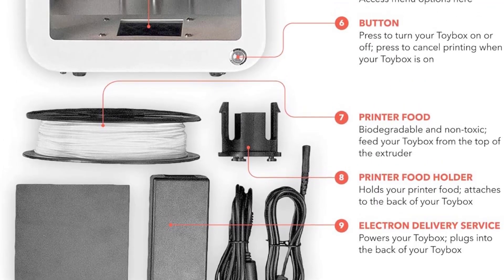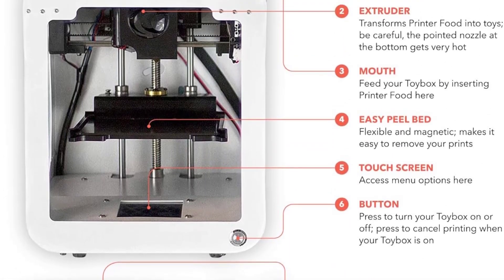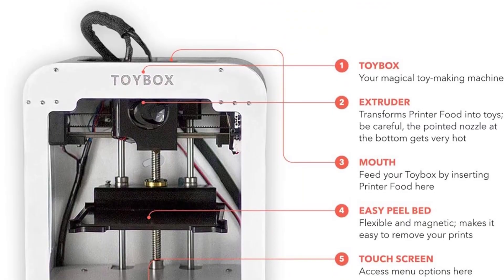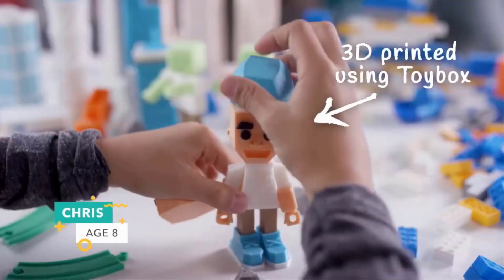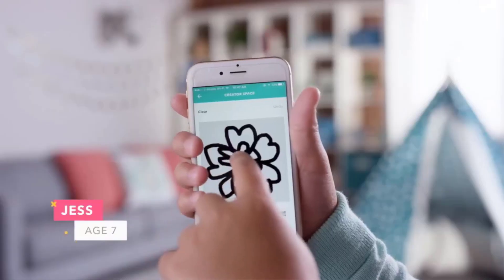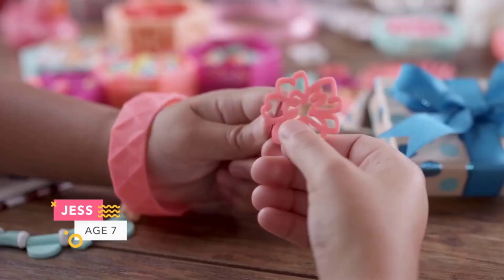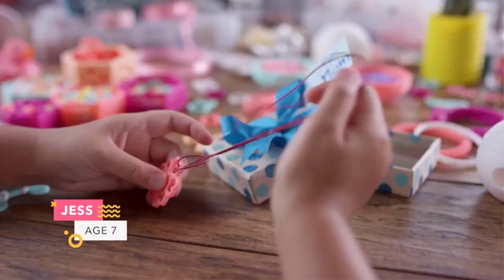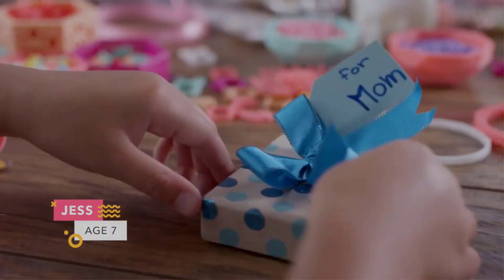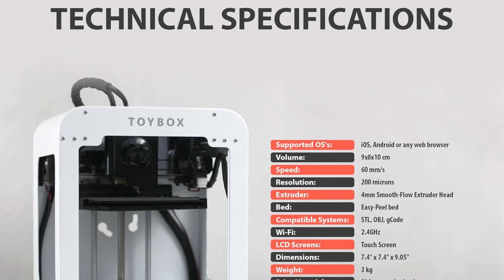You can print from a mobile device or through a browser, selecting printable objects from Toybox's generous selection or designing your own. Printing proved smooth with no misprints. Filament-wise it's PLA only, which is the best choice for beginners. Toybox Labs suggests a minimum age of five as well as adult supervision. The printer should be fun for people of any age, and printing with it is a great activity to bring parents and children together.